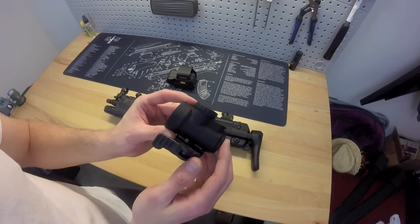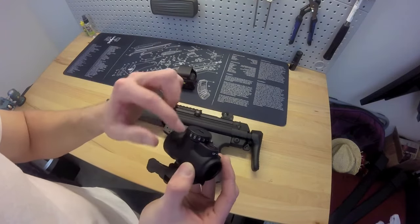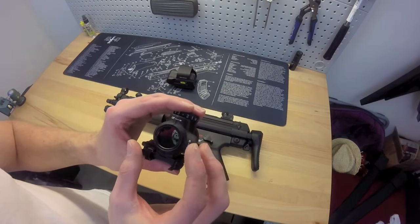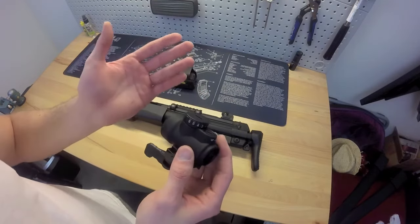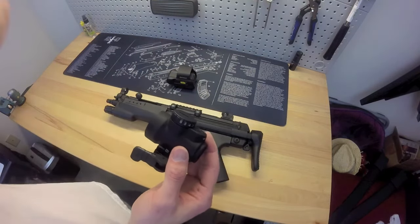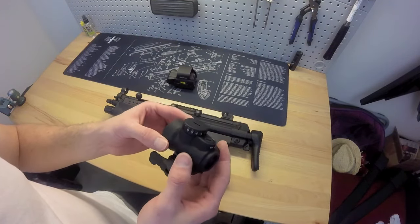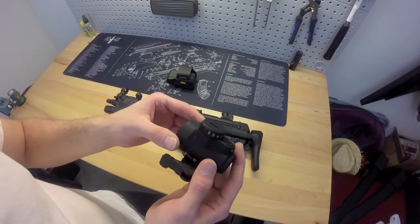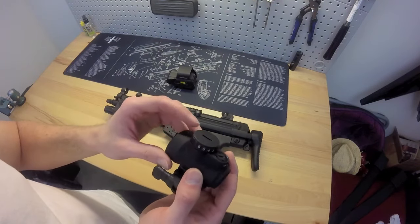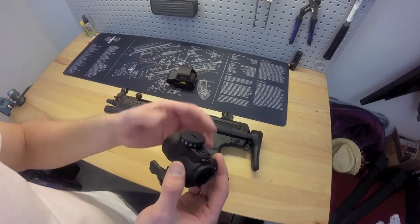I actually had an issue with the MRO. I didn't even get to use it — I had to send it back because when I got it home and was function testing, on setting six the reticle would just blink with really rapid blinks. It was the last one they had, open-box, and maybe it was messed up and they knew it. I sent it back to Trijicon, and they didn't say specifically what was wrong with it, but they sent me a brand new one. I don't know if it was an upgraded model addressing the known battery connector issues.